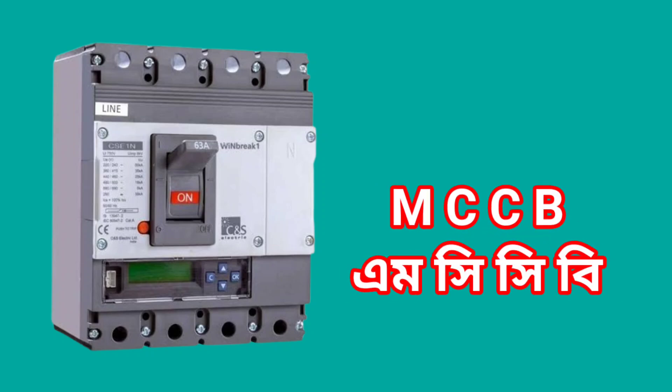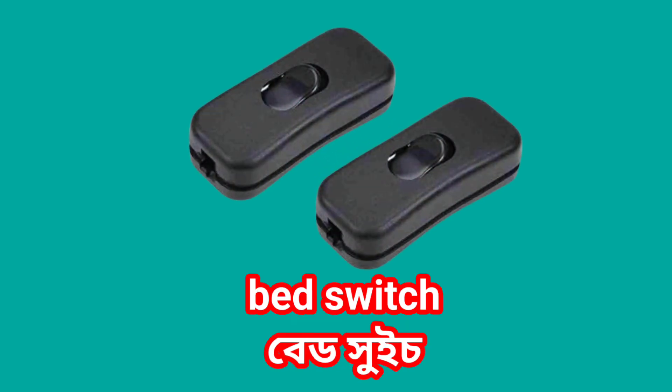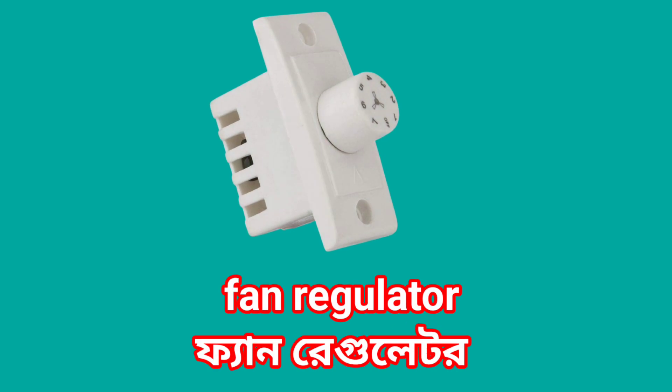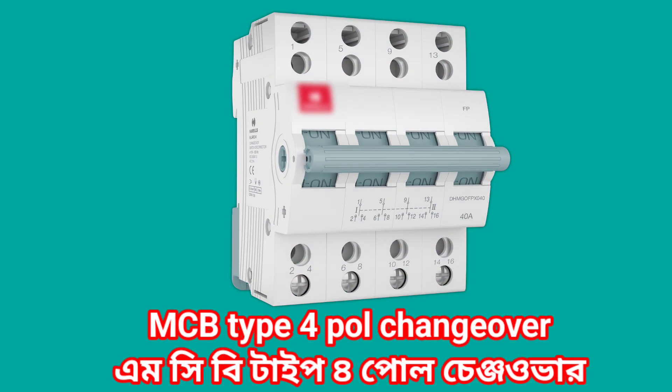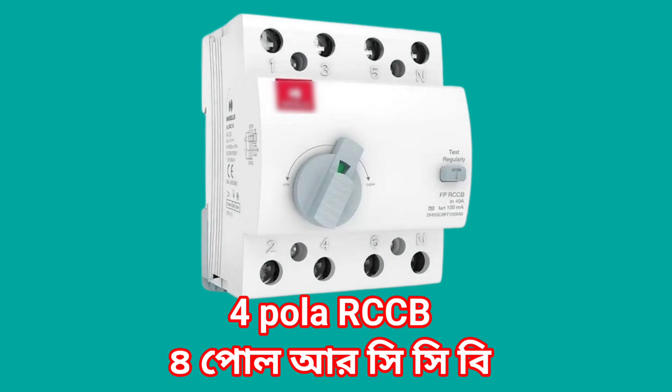MCCB. Head switch. Fan regulator. MCB type 4 pole changeover. 4 pole RCCB.